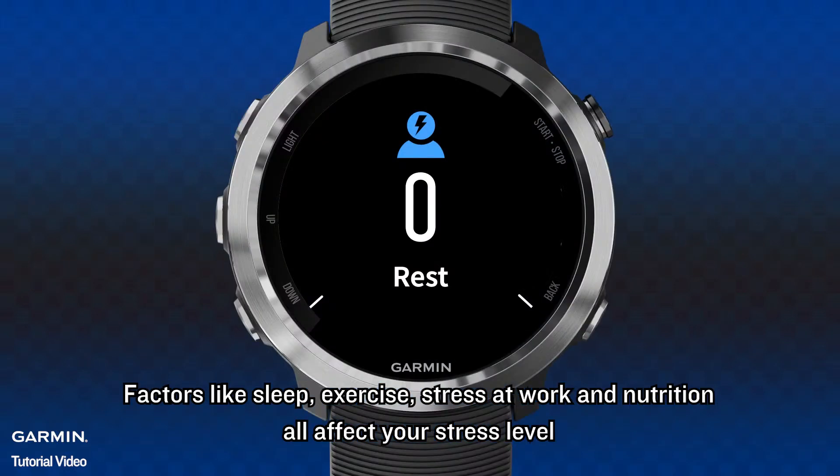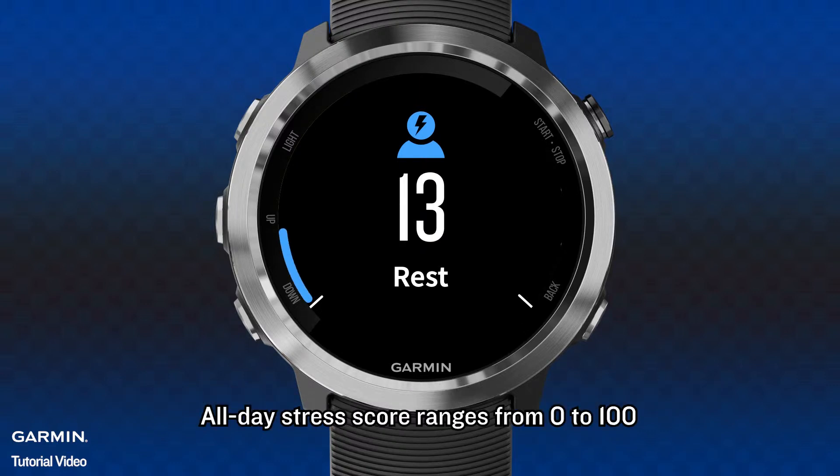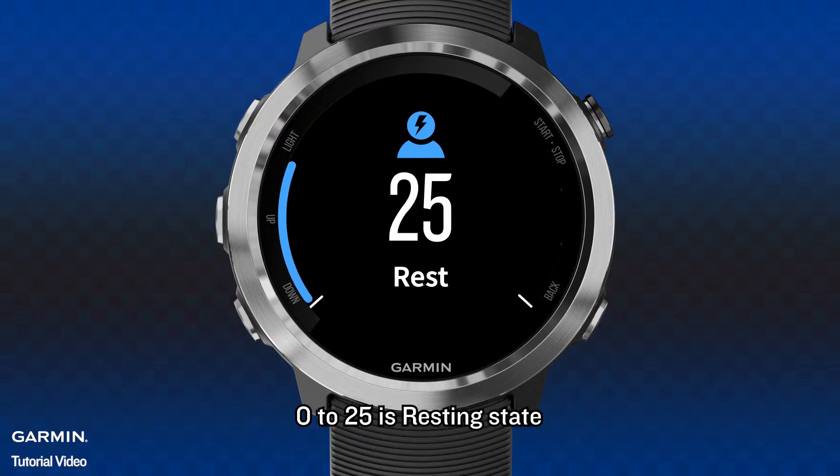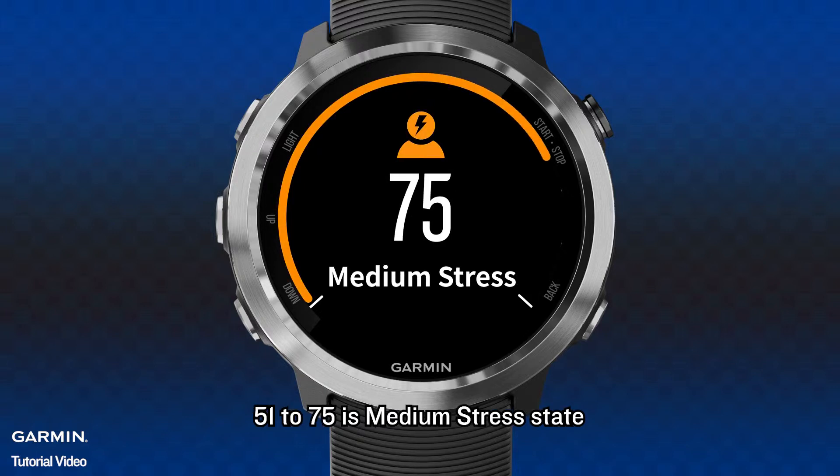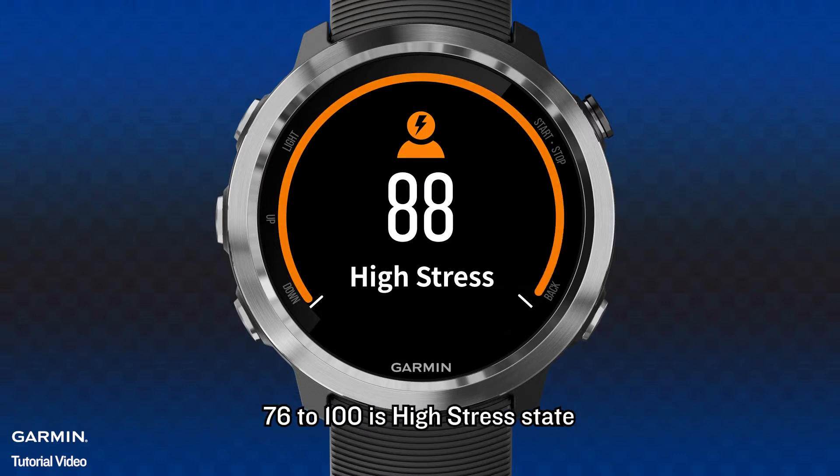Factors like sleep, exercise, stress at work, and nutrition all affect your stress level. All-day stress score ranges from 0 to 100: 0 to 25 is resting state, 26 to 50 is low stress state, 51 to 75 is medium stress state, and 76 to 100 is high stress state.